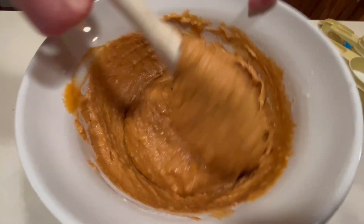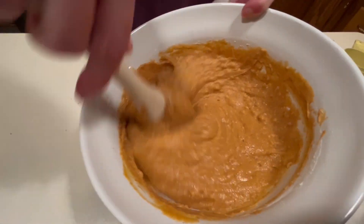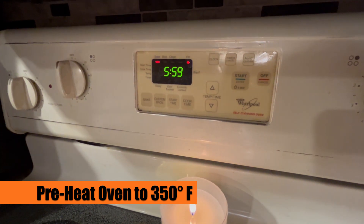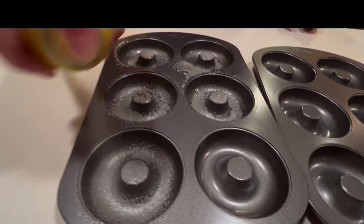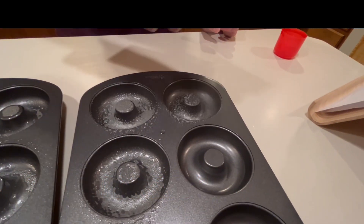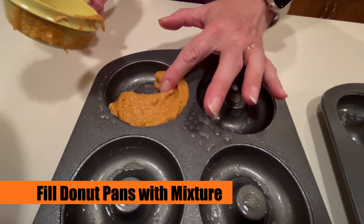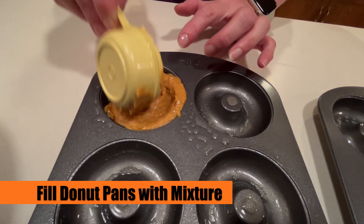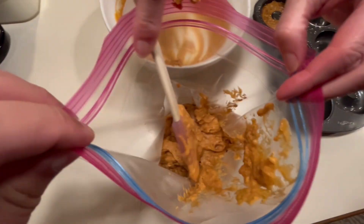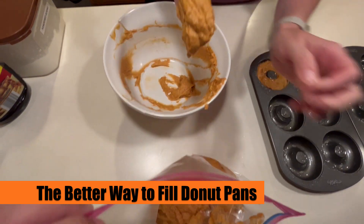You can see how this is getting nice and thoroughly mixed, so that's what it should look like as we move on. This is a perfect time to start preheating that oven to 350 degrees. We're going to grab the donut pans — we'll put a link to these in the description — and fully spray those with canola oil. Now we're going to pour the mixture into each one of the molds, though this can be a little messy doing it that way.